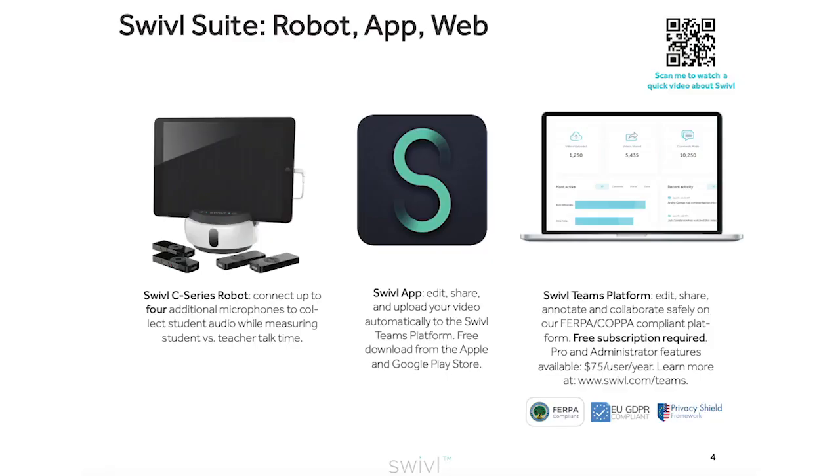Swivel has three major components: the robot, which can connect up to four additional microphones for student audio; the Swivel app, which can be downloaded on iOS or Android devices; and the Swivel Teams platform, where you can access your stored videos and collaborate with your colleagues.